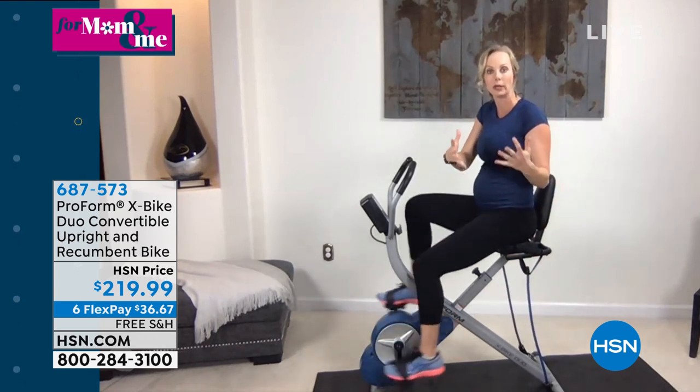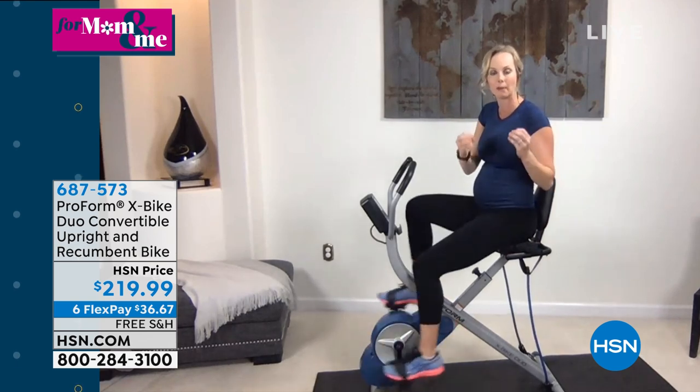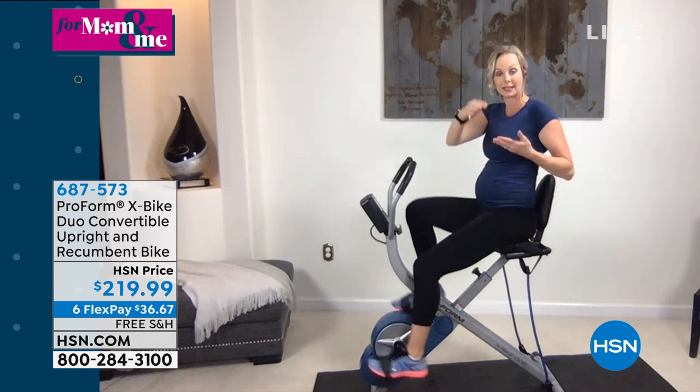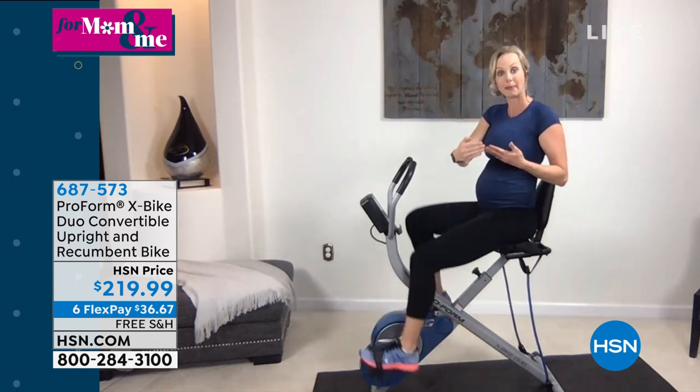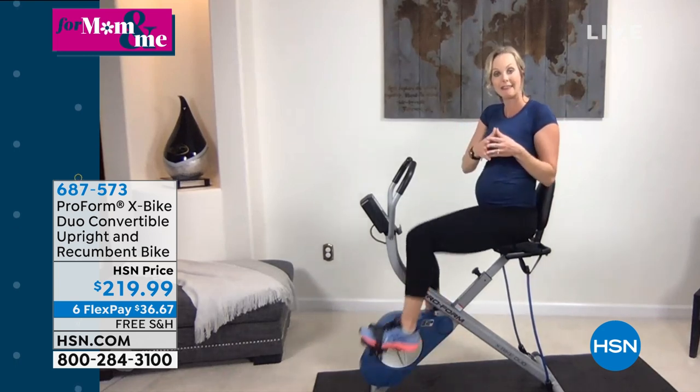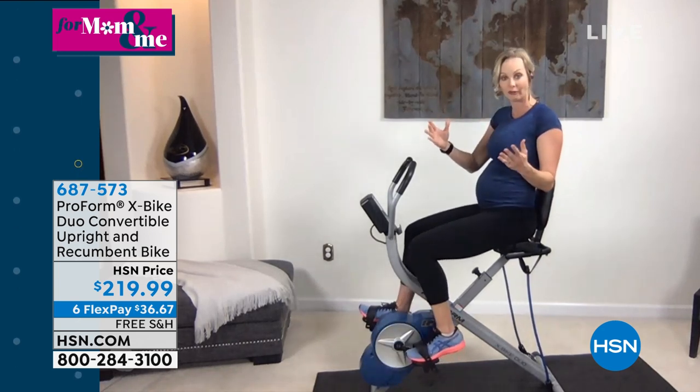People say they can only fit one piece of equipment — what should they get? What I'm saying is: get something that is multi-use, get something that can give you cardio, get something that can give you strength training. And this piece of equipment really does all of it.